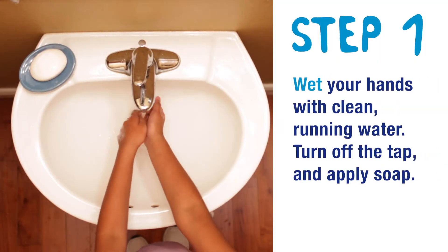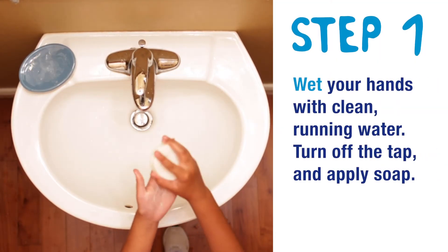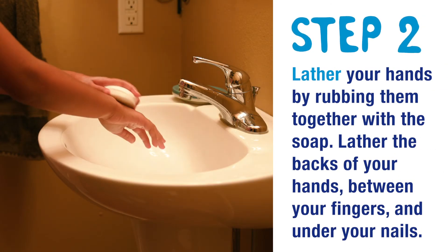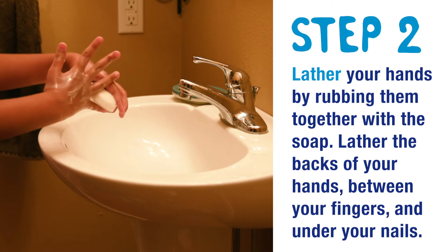Remind students when washing hands to follow these steps recommended by the CDC. Step 1: Wet your hands with clean running water, turn off the tap, and apply soap. Step 2: Lather your hands by rubbing them together with the soap. Lather the back of your hands, between your fingers, and under your nails.